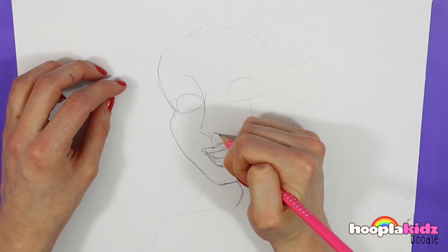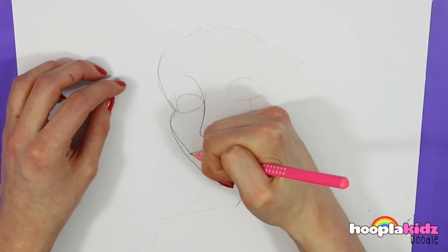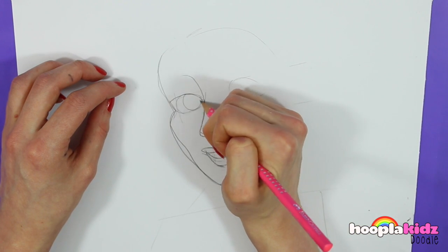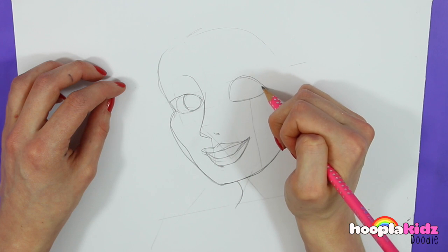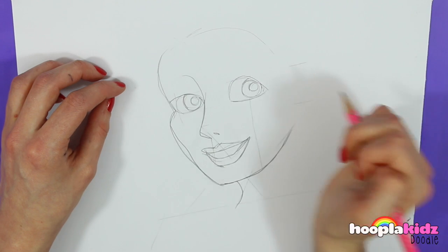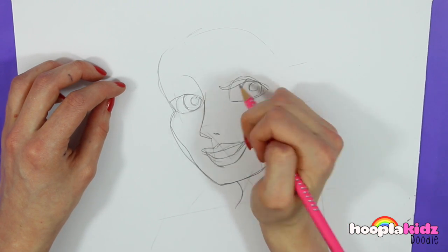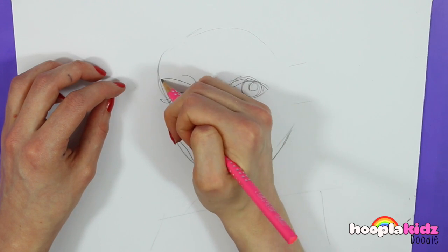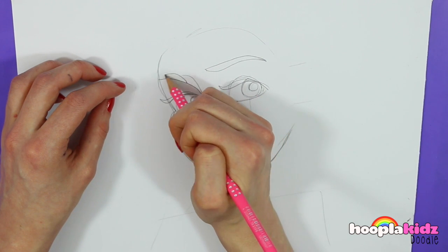And the nose, showing the detail of the nostril. And we're going to do the detail in the eyes now — around the side of the eyes and the pupils, which of course have to be looking the same way. One big circle and then a medium circle in the middle. And we're doing the flicks of the eyelashes here, and the eyebrows on top of that.